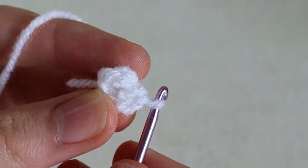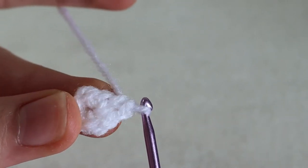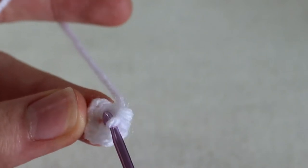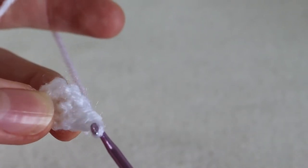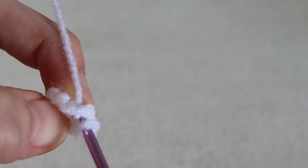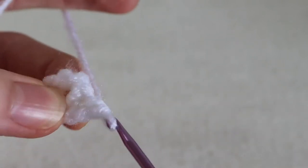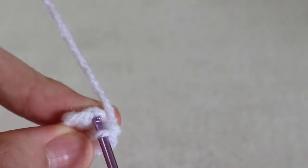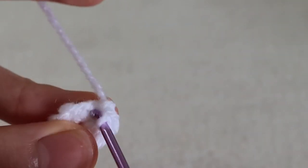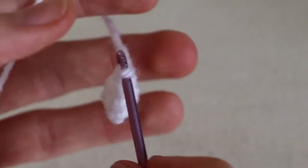Now into our first single crochet stitch we're going to do a single crochet, and then we're going to increase into our next stitch, so in this stitch we're going to do two single crochets. Single crochet into the next stitch, and then increase into the next — again two single crochets. Single crochet into the next stitch, and increase into the next stitch — two single crochets into the one stitch. At this point you should have nine stitches.